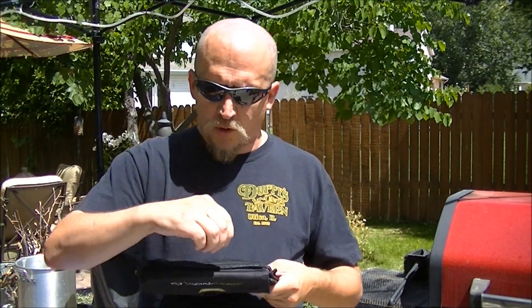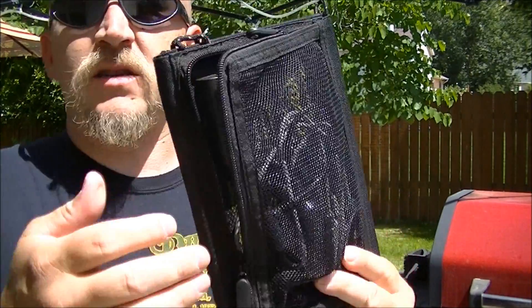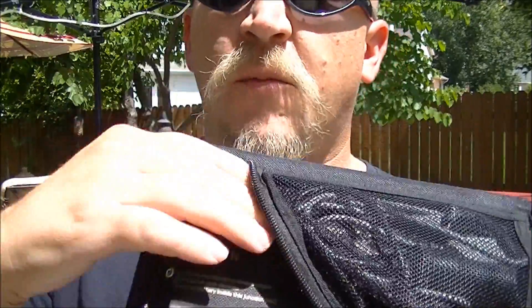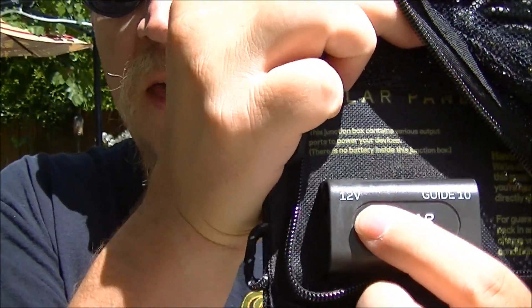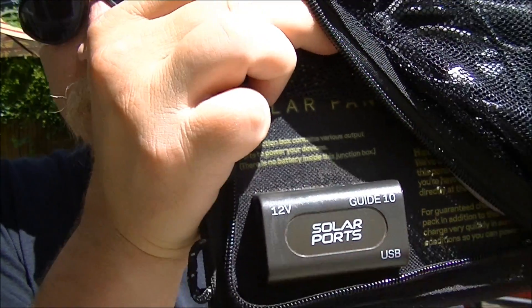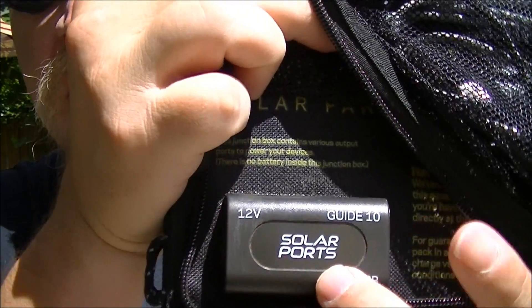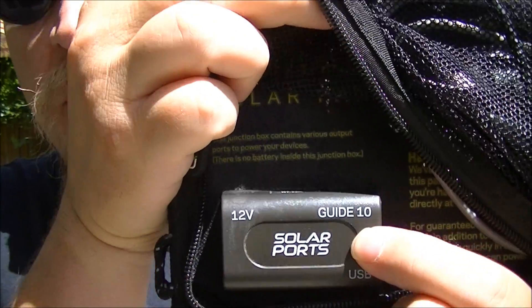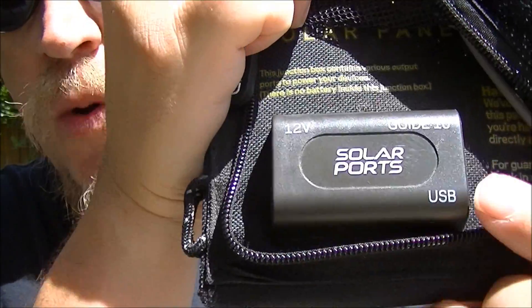It's got three ports on the back here in the pocket. The pocket stores all your wires — everything's down in here. You've got a 12-volt port, but that one I really haven't found much use for. I really need to research that one a little bit more. The Guide 10+ is what I usually end up using it for.